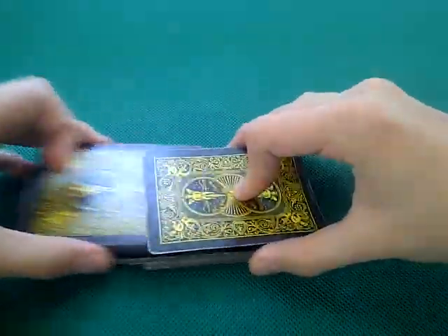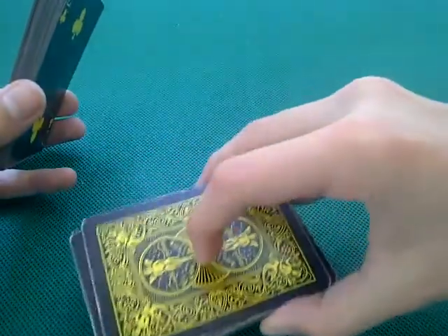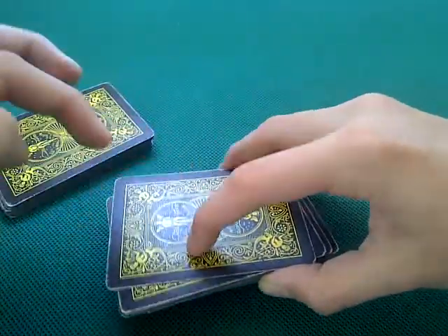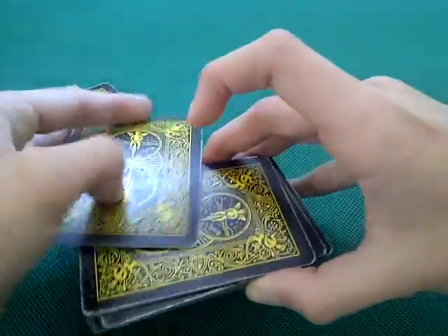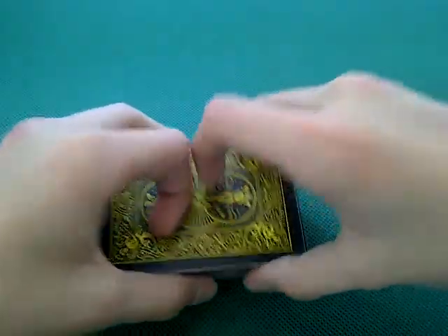As soon as that card hits this pack, you have to flick your wrist that way — and you have to do it quite fast. I like to use my index to flick the card out a bit, so the card rotates around your middle finger and just spins out. That's why it's called the Benzai spin-out.